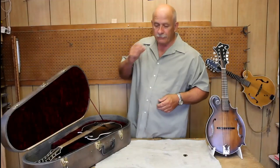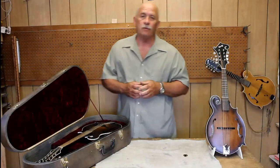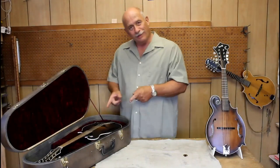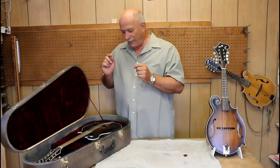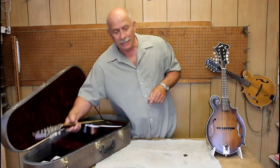Hello everybody, Audie Ratliff here from Ratliff Mandolins, and today I am going to share with you this really big mandolin. In fact, it is so big that we don't even call it a mandolin. It's called a mandola.